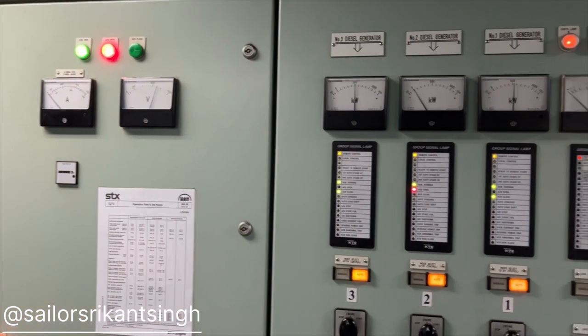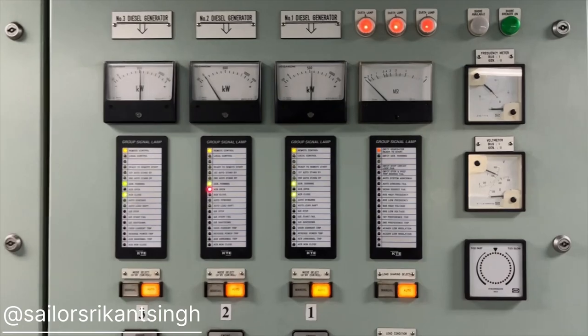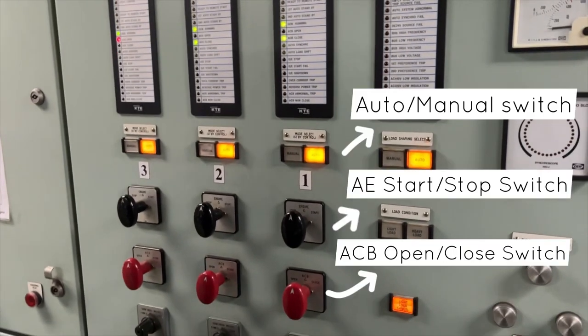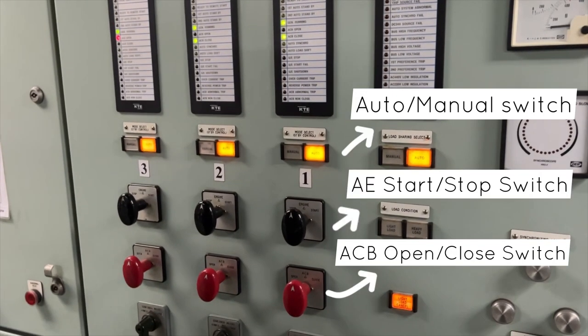Hello guys, welcome back to my YouTube channel. In this video I'm going to tell you about how to connect your generator with your bus bar, or how to put them on load or off load using auto and manual mode.